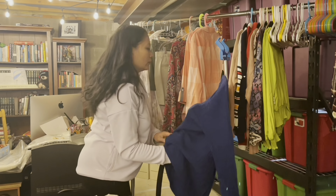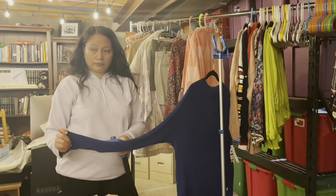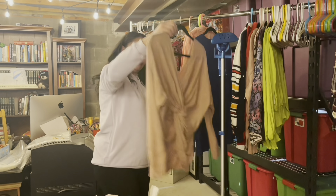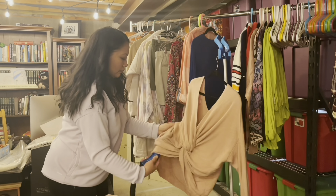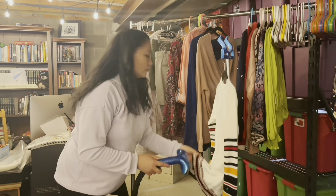What I love about Fox Liquidation is the manifest. The manifest has all of the information about each of the products included in the pallet, so you're really able to make an informed decision. You can price it out and see if it's going to be worth your time and money to purchase that particular pallet.